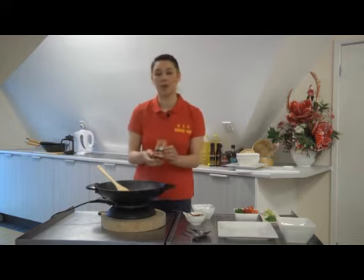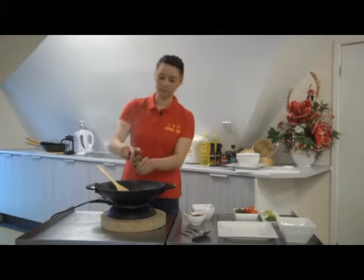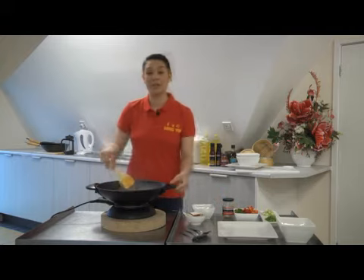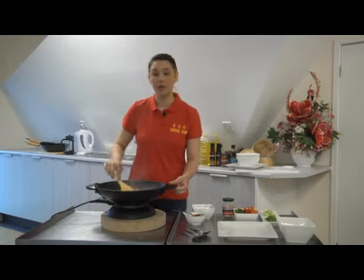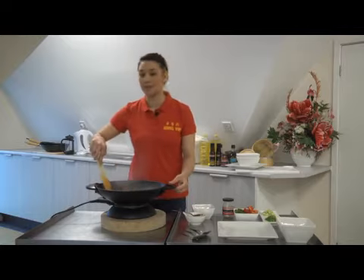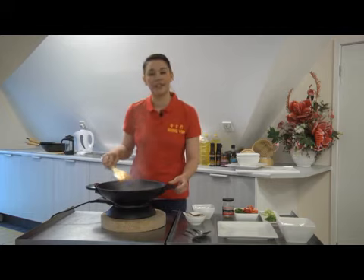Next you will add a bit of water to the jar to ensure that all the flavours from inside are picked up. Ensuring that your wok is on a high heat, you are looking for your sauce to reduce by half and your chicken to be cooked through, and this should take five to six minutes. If your sauce starts to thicken too quickly, you can always add just a bit more water.